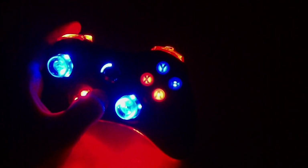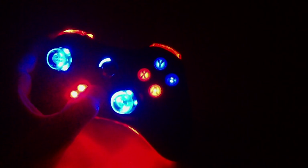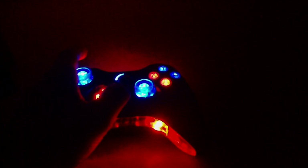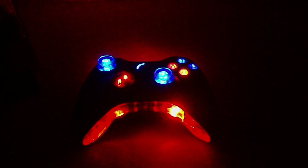We are the only company that can do this. I challenge each one of you to go out on the internet and look to see if you can find any other company that offers custom illuminating ABXY buttons. You'll find a few companies that have already copied our idea for regular illuminating buttons, but you will not find any that offer your choice of color. That should make you feel confident that Laza Mods is the leader in modification technology.